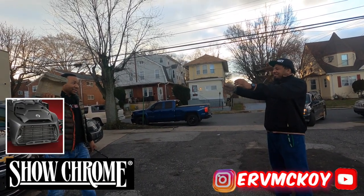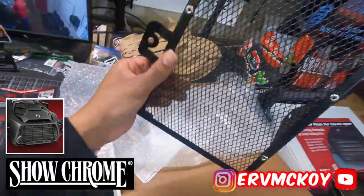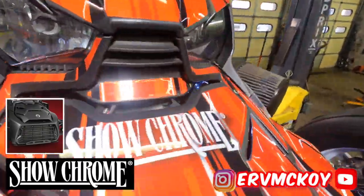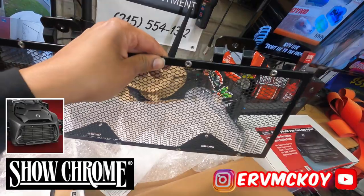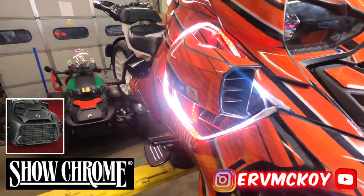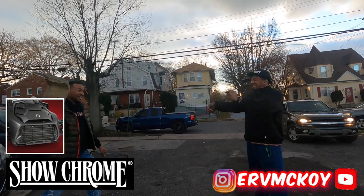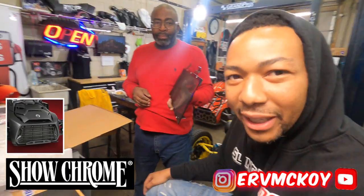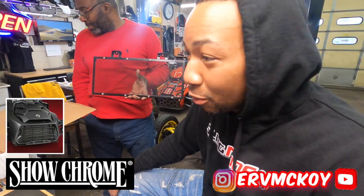We're testing sturdiness for the radiator grill. I'm taking a look at this radiator grill and we're going to see how sturdy it actually is. We're going to go grab a bunch of rocks and bricks and stuff and throw them at the radiator grill.